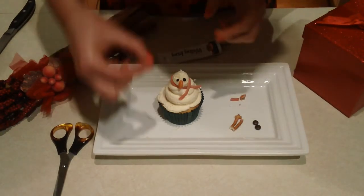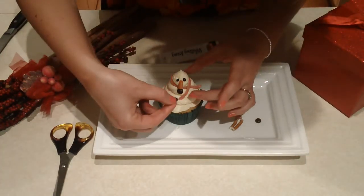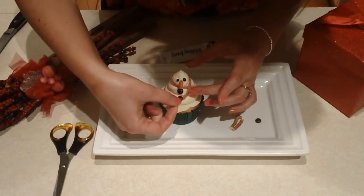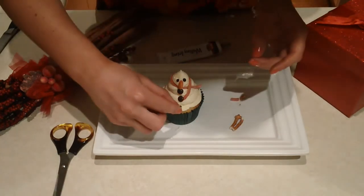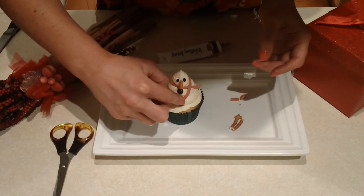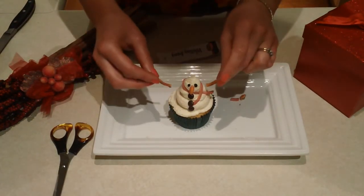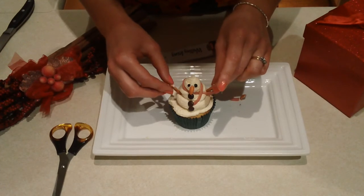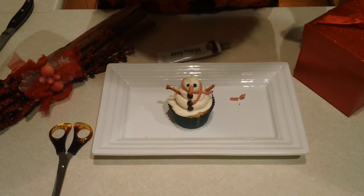Add three buttons down the centre, and last of all stick in two pretzel arms. And there are our very easy Frosty the Snowmen — looking gorgeous!